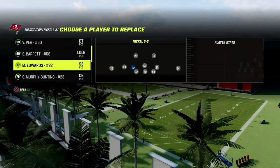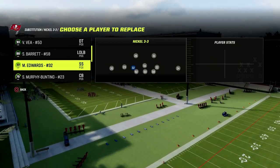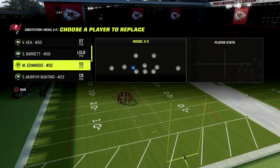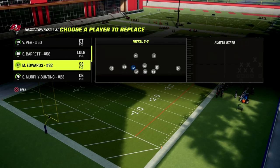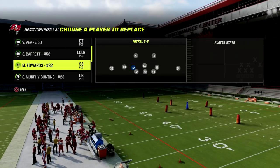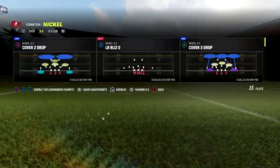We want to come out of Nickel 3-3 for two reasons. First, we're going to be able to get safeties at linebacker in this formation, which makes our blitzes come faster and puts better coverage players on the field. Second, it gives us better adjustments — we can cross our linebackers and have a more streamlined adjustment menu than coming out of Nickel 3-3 Cub as-is.